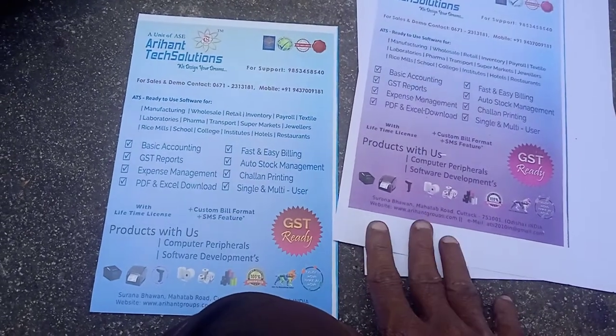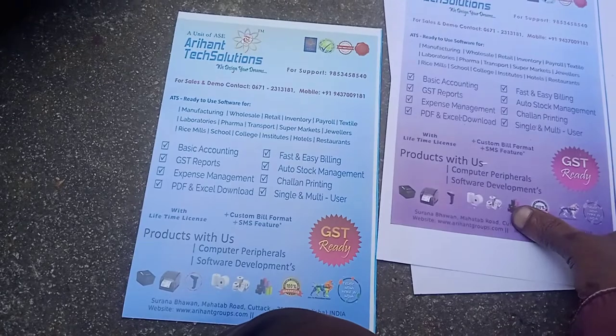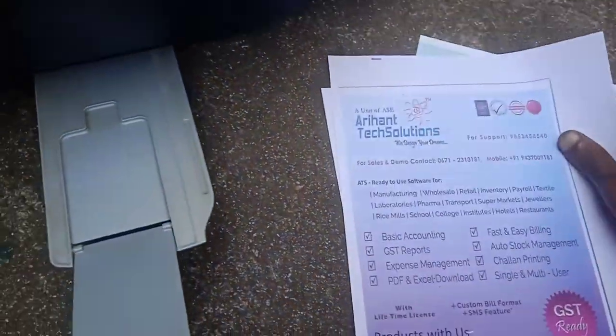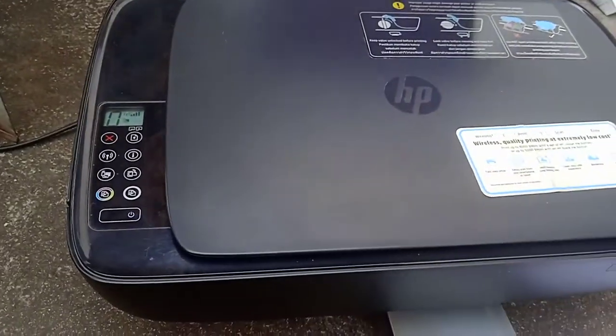So now let us see what is the problem. We have to open the printer and see what is the inner problem — maybe ink is stuck or there is a cartridge issue. Let us now open the printer.